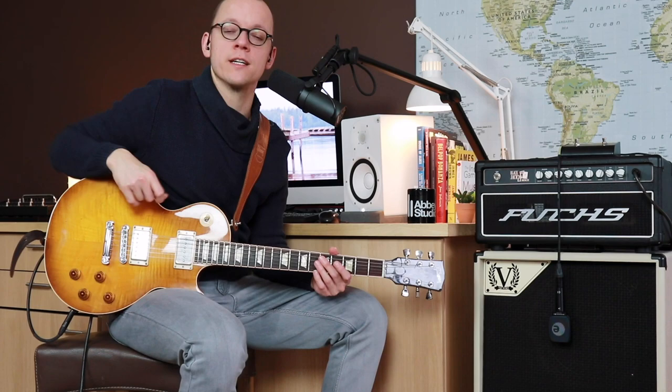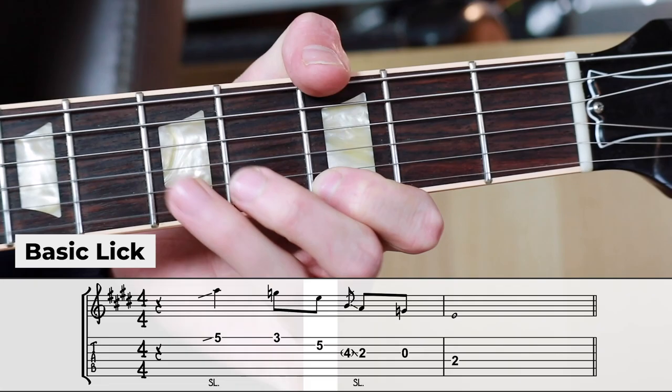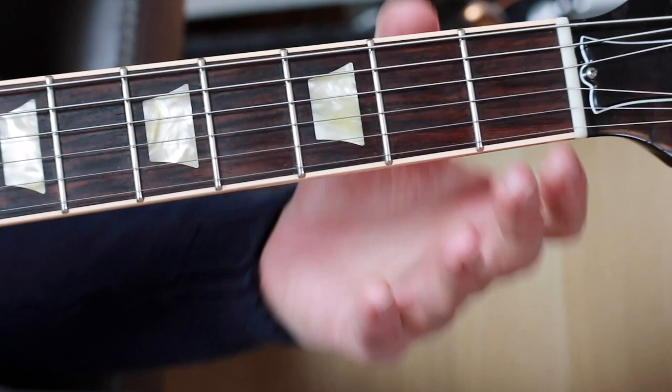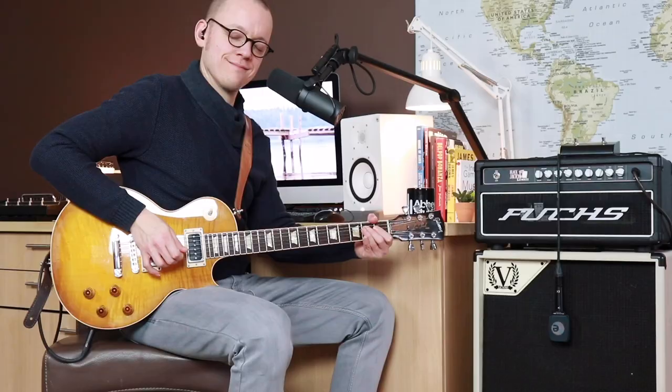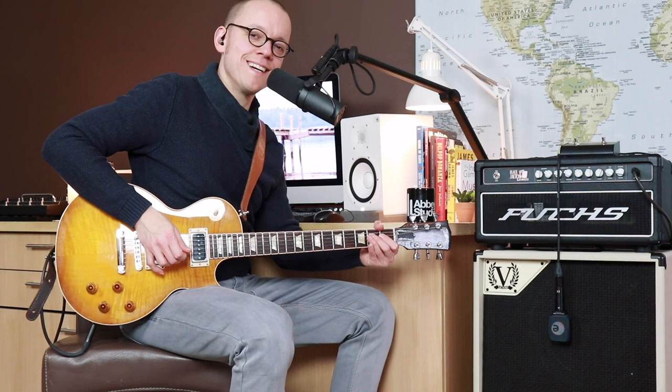I'll play the same E minor pentatonic lick twice — first without the micro pull-off and the second time with the micro pull-off — so you can hear the difference. See what I did there?